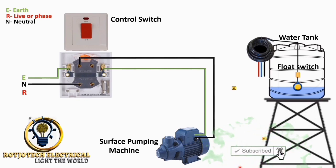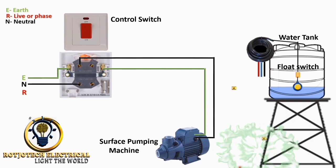The last wire we are going to connect is the live. We first connect it to the switch, and then the output of it will come out from the switch.